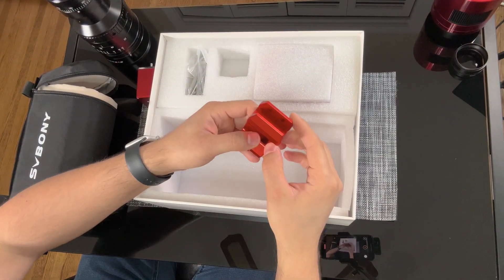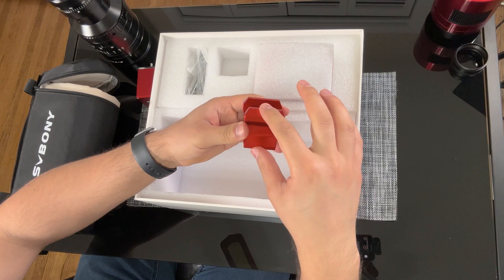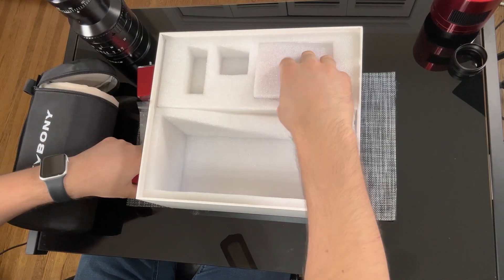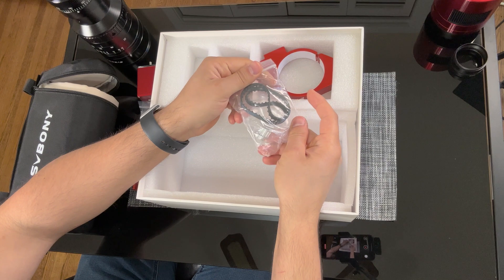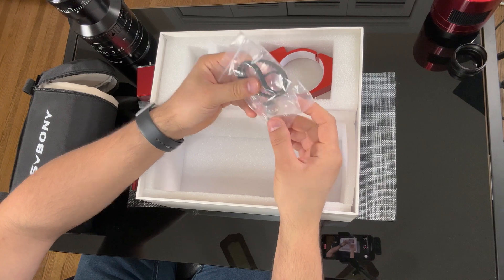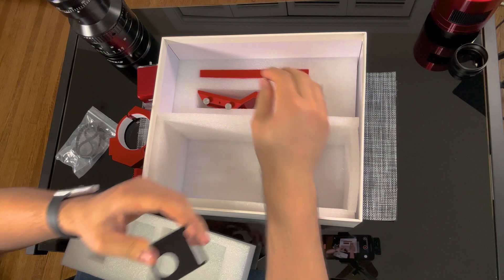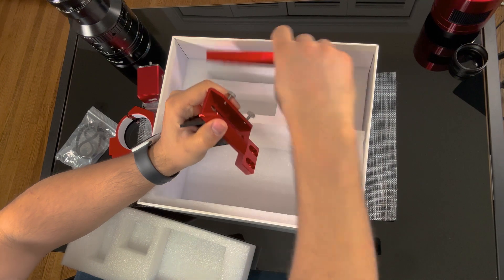Here we have an extension piece which goes on the vixen plate — this creates room for the focuser. We have a small bag with allen wrenches and screws. This is the focuser accessories: the belt and the bolt. Here is the tube ring, the focuser bracket, the top holding bracket, and the vixen plate.